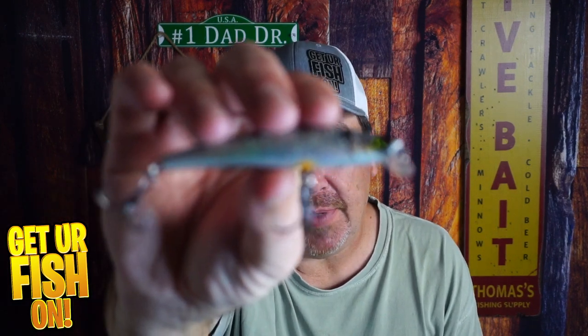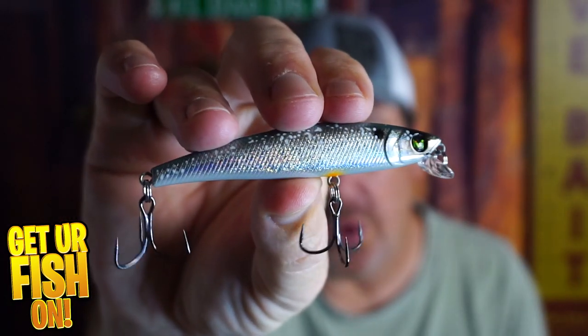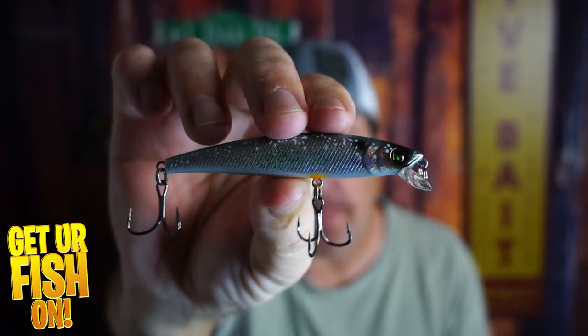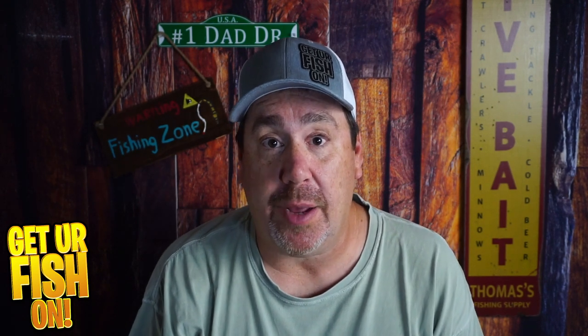Some call it a jerkbait. Mockbaits calls it the workbait. It's a small compact jerkbait that has exceptional action, and we're going to talk about it right now.